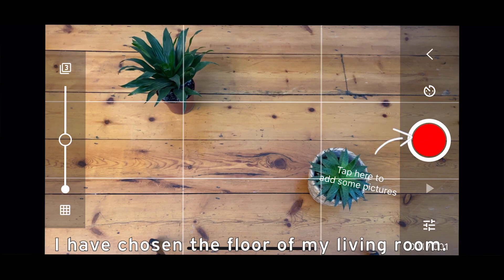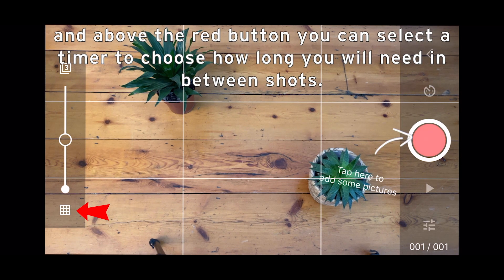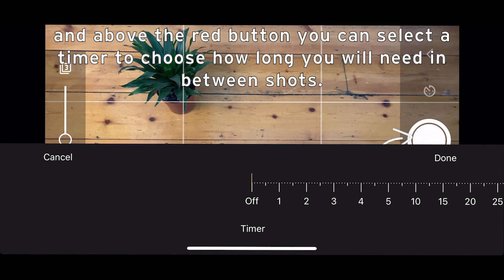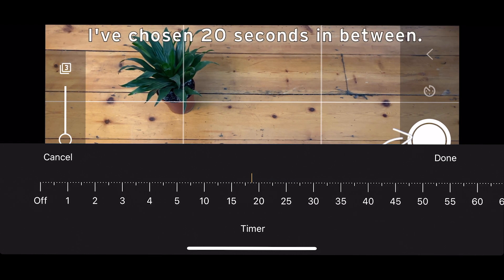I have chosen the floor of my living room. You can select a grid to help your composition, and above the red button you can select the timer to choose how long you will need in between shots — I've chosen 20 seconds in between.